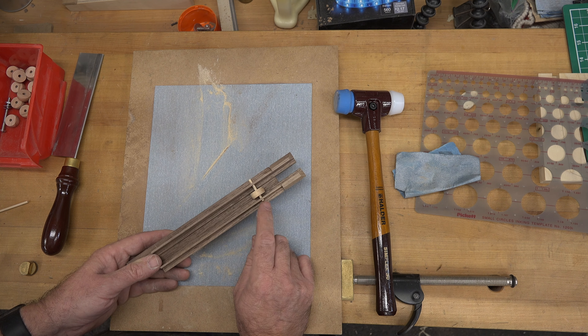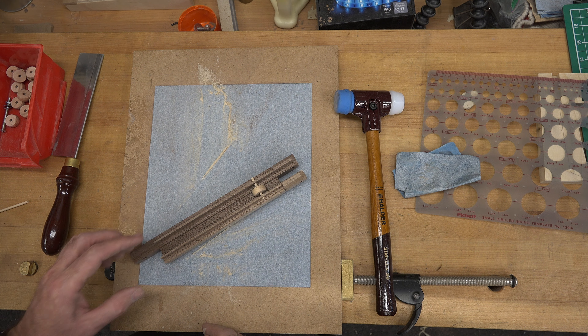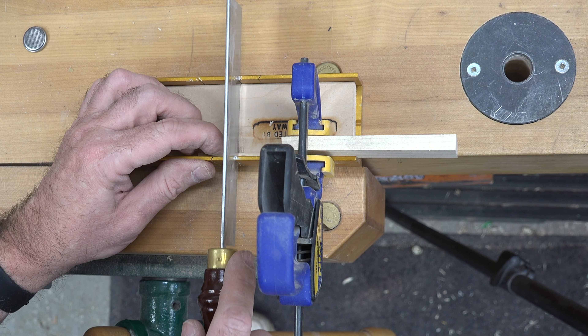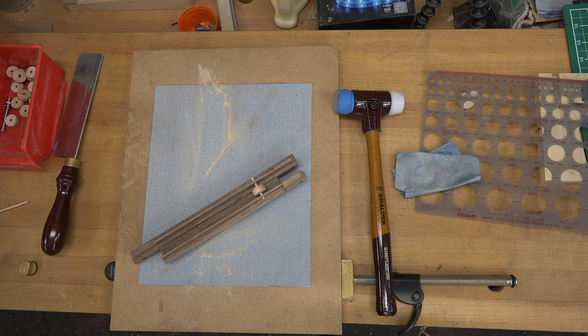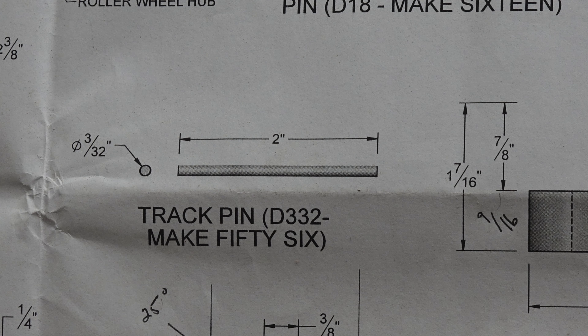All of our wheels will eventually be held in place along the walnut pieces using a 1-1/4-inch long, 1/8-inch diameter dowel — the bottom roller wheel pin. We need to make 16 of these pins, and the easiest and safest way is with a small miter box with a stop block. Set it up at your bench and cut all 16, plus a couple extra just in case. While we have the miter box out, we might as well also cut the 56 track pins from a 3/32-inch diameter dowel, each 2 inches long.